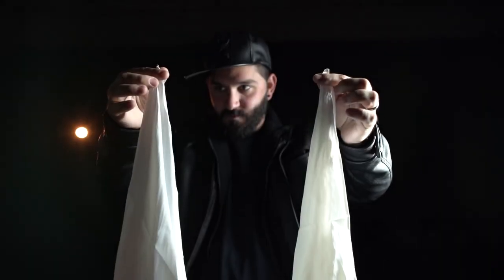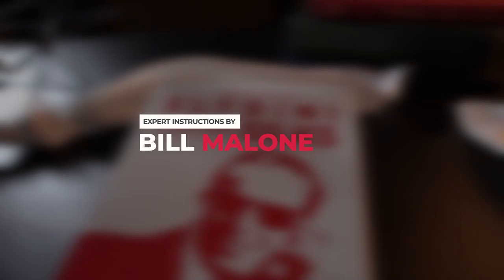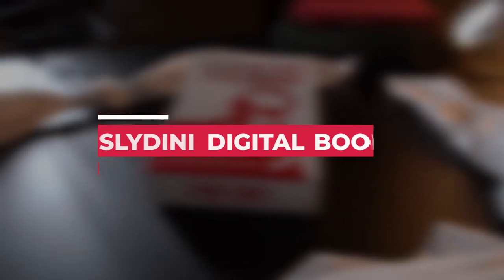Behold the Slaidini Knotted Silks, accompanied by expert video instructions taught by none other than world-class magician Bill Malone. You'll also receive a digital book filled with Slaidini's animated instructions.